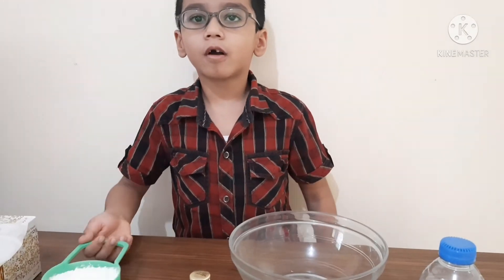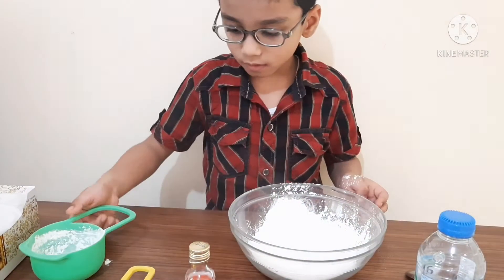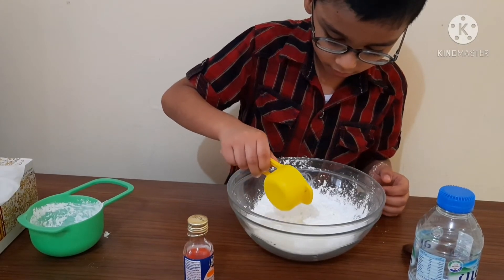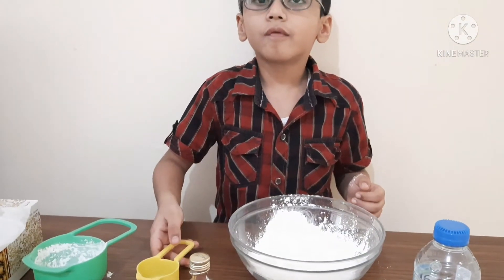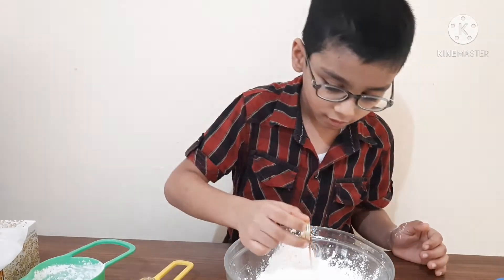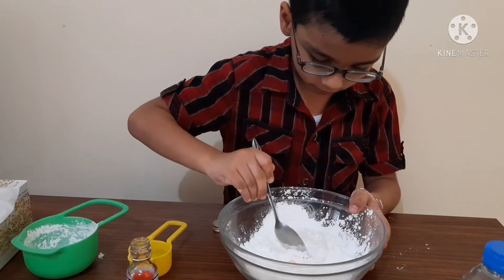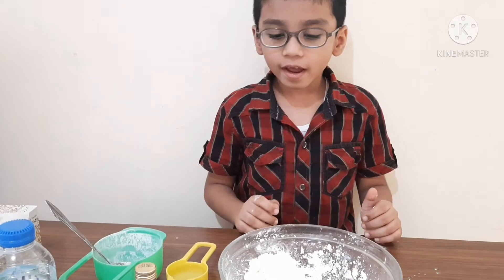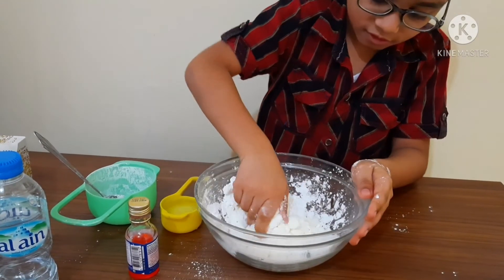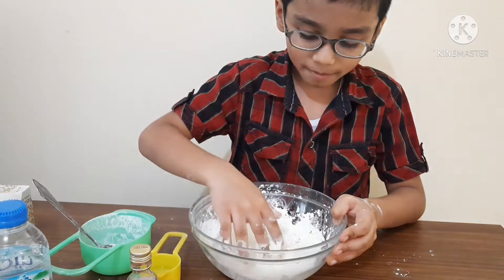Now we are gonna add one cup of corn flour and water and food color. Now we are gonna add the food color and mix it properly. If you can do it with a spoon, you can do it with your hand. If it's too thick, you can add a little water.